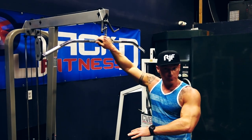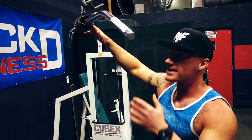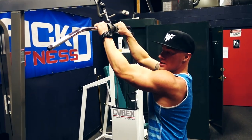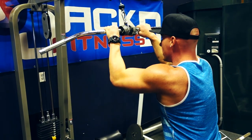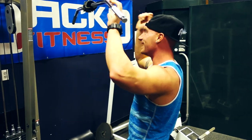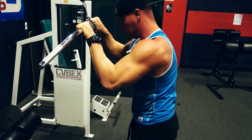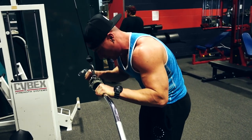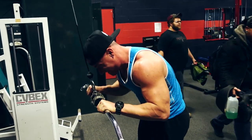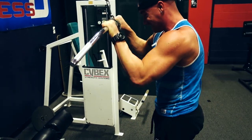This might be an ab exercise you've never seen before — I personally love these. Someone showed me these about a year ago and I've been hitting them a lot since. You need a lat pulldown machine or any cable machine. Take a narrow grip, pull it down, then walk your back and arms into position — you don't want to move anything except your core. It's strictly a core exercise. Focus on form and really squeeze. I've never seen these done before and they work great.